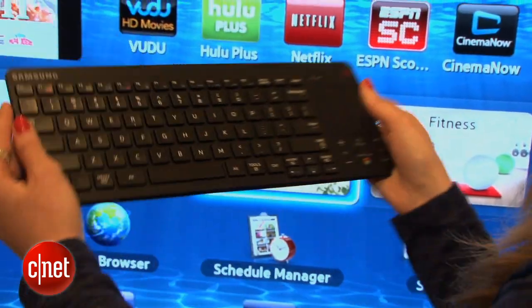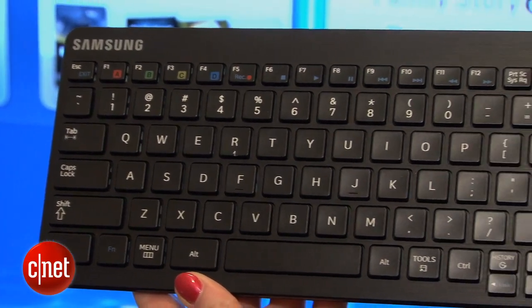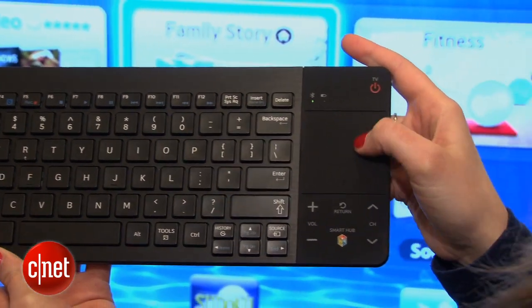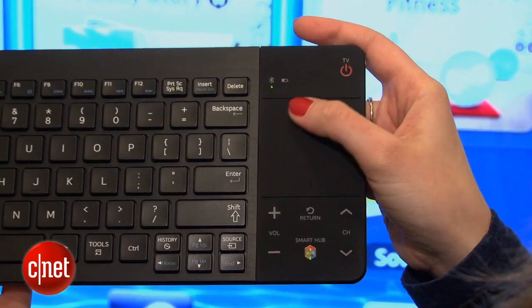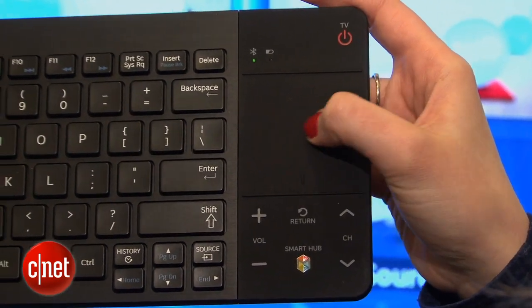Now if an on-screen keyboard isn't your thing, Samsung has also come out with its smart keyboard. It's sold separately and it's going to work with different smart televisions — roughly about $99 or so.